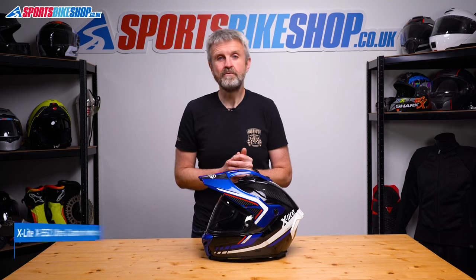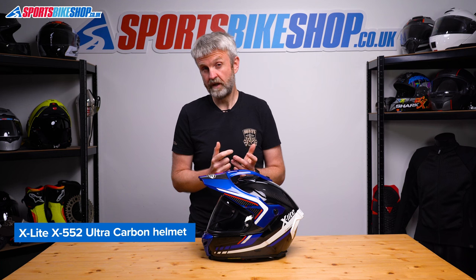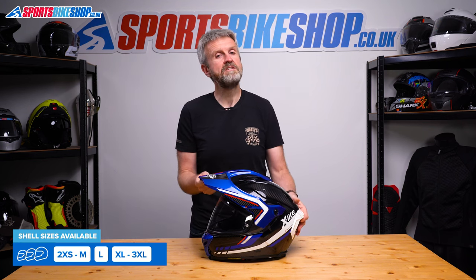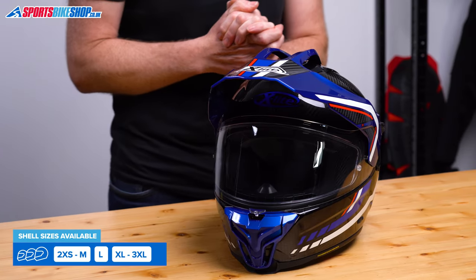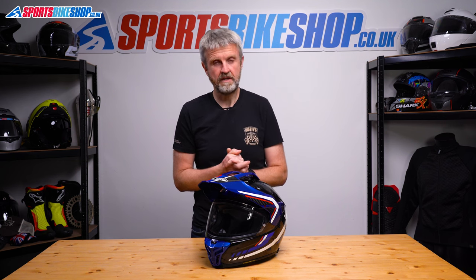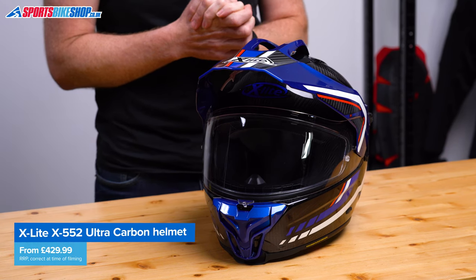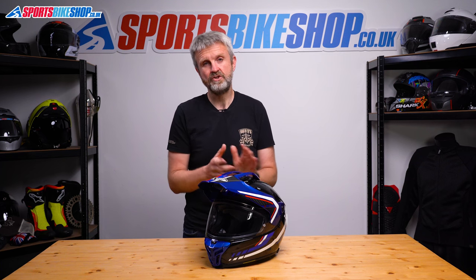The X552 comes in sizes from double extra small up to triple extra large and there are three shell sizes to cover that range. Helmet sizes up to and including medium go in the smallest shell, large gets its own shell and then XL and above go in the biggest of all the shells. The X552 Ultra Carbon meets the ECE 2206 standard for road use which is the most up-to-date version. As for prices, there's a plain carbon design that costs £429.99 as we record this and it's £499.99 for graphics like this latitude design.